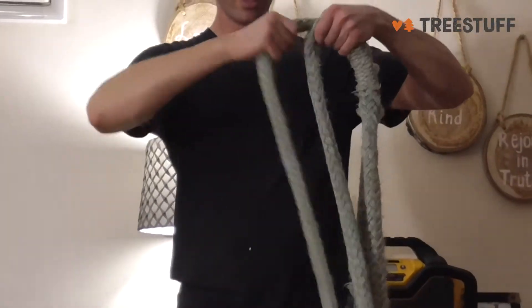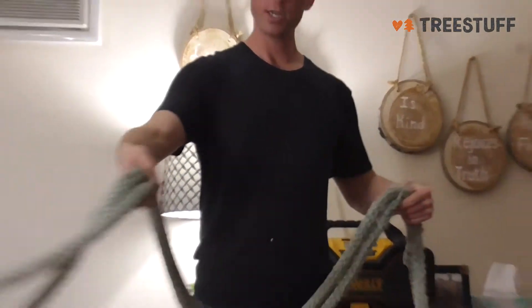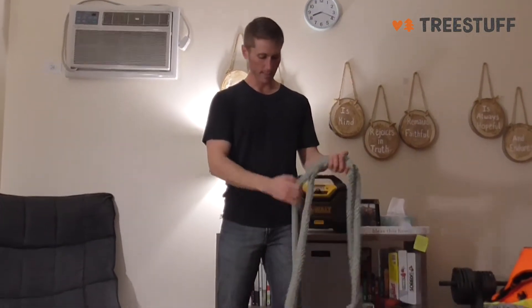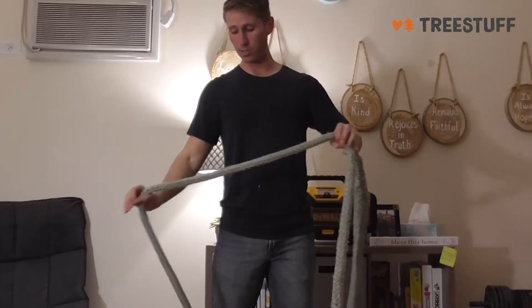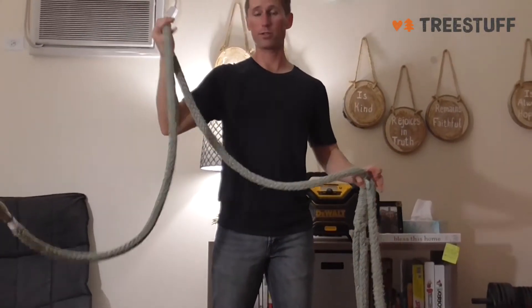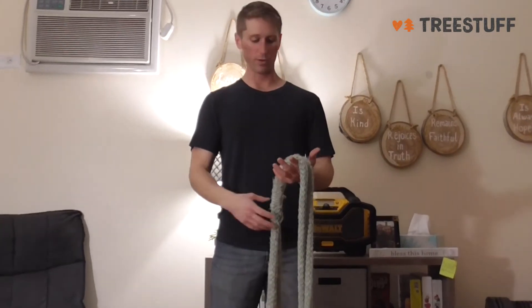So you just pull it and then you walk around the tree. You loop this around the porter wrap and then you cinch it tight and just get the tail out of the way and you're good to go. It's pretty easy to set up. If you're good at it you can do it with just one person, though sometimes it's nice to have another person help you out.